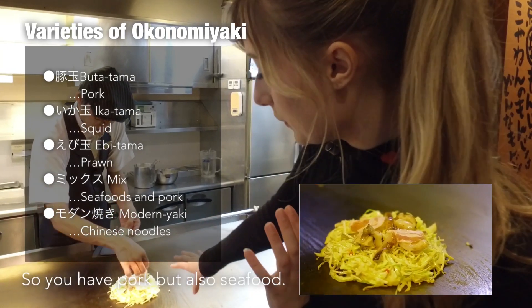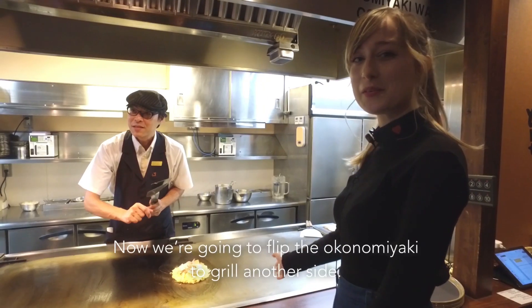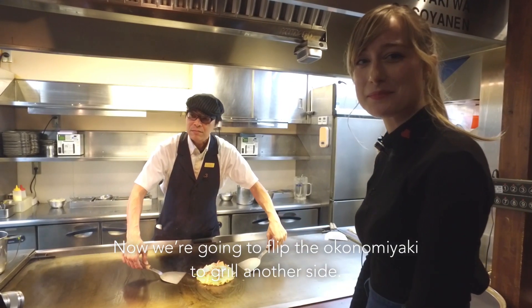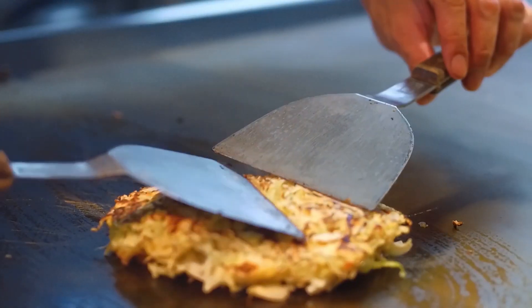So you have pork but you also have some seafood in it. Now we are going to flip the Okonomiyaki to grill the other side before serving it. Looks delicious!